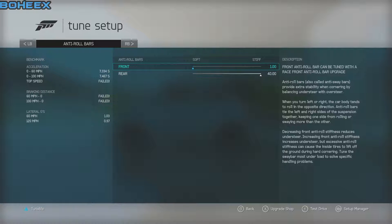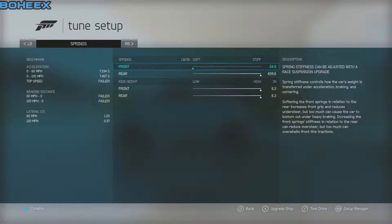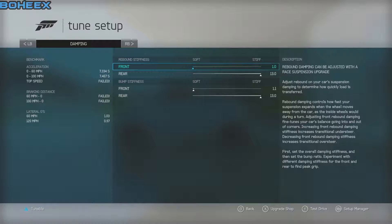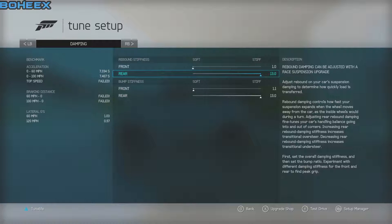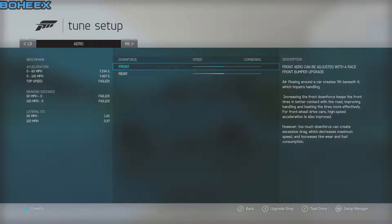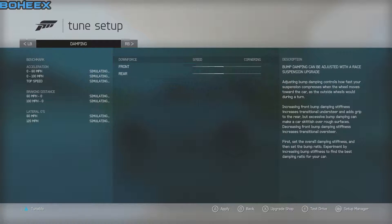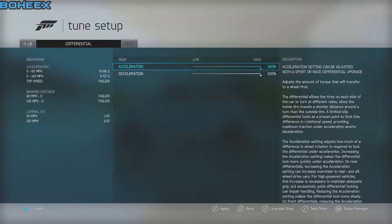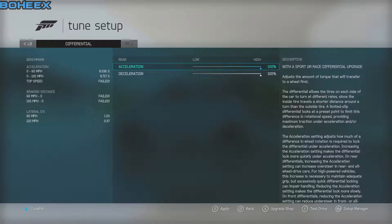Front rollbars soft, rear stiff — same as the front rollbars. Front soft, rear stiff. Ride height high if you possibly can get it. Rear bounce stiffness front soft, stiff — same as front soft, sphere stiff. Brake balance I never touched. Differential everything high.